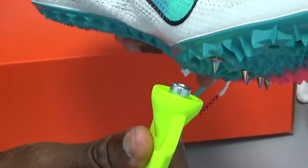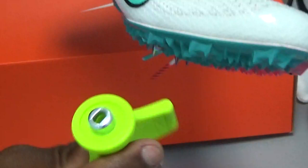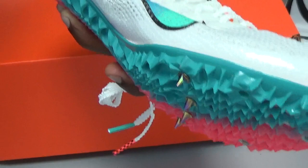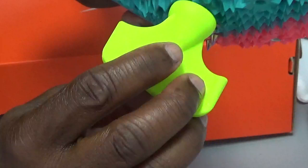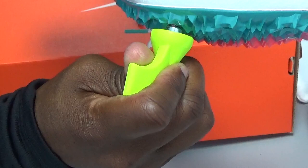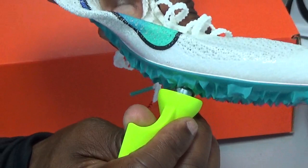When using the wrench, hold it however you feel most comfortable — whichever hand gives you the best grip and the most leverage. Make sure the wrench is all the way seated on the spike before you force it. Don't put the wrench on at an angle and force it, because you might mess up the wrench or damage the spike, making it very hard to remove later. Once it's seated, give it a shake to make sure it's latched in.